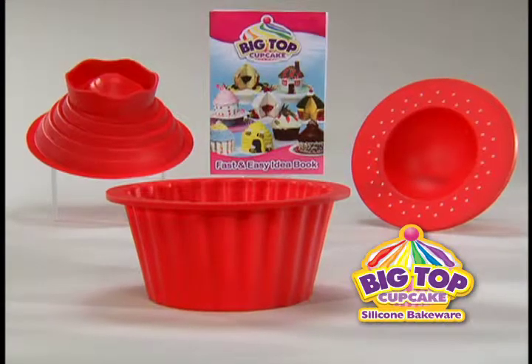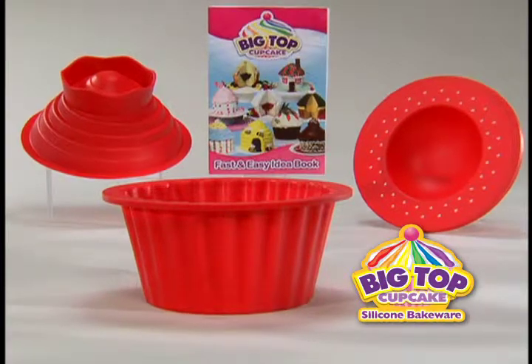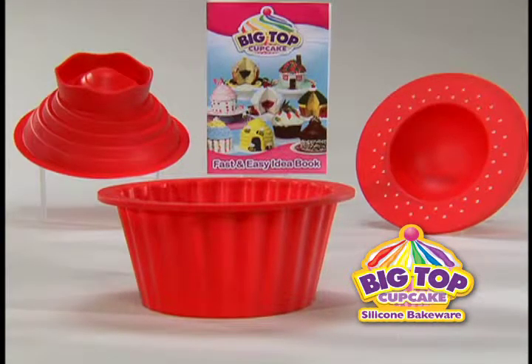Join the show now with Big Top Cupcake and this decorating idea book. Don't delay — join the Big Top Cupcake show today.